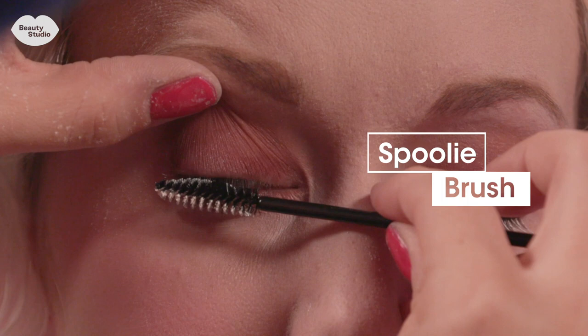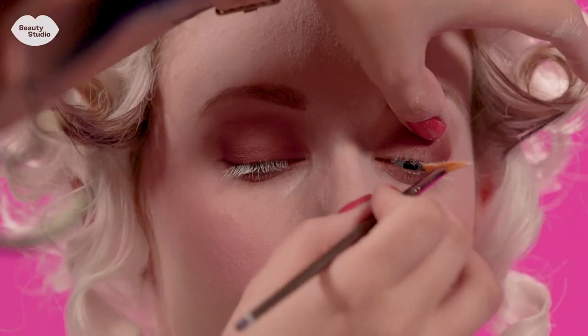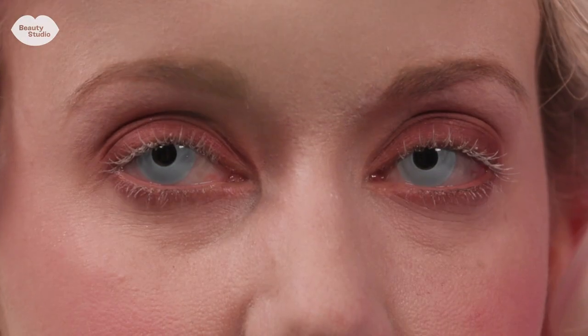For mascara I used a white cream makeup that I applied with a spoolie brush just to give it sort of this ethereal, ghoulish look.